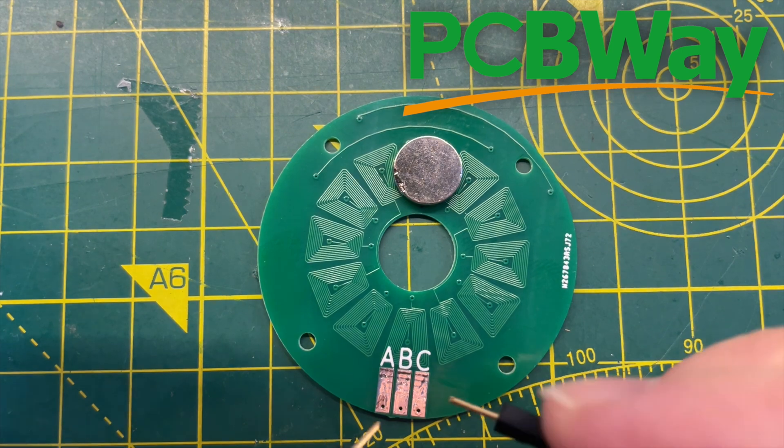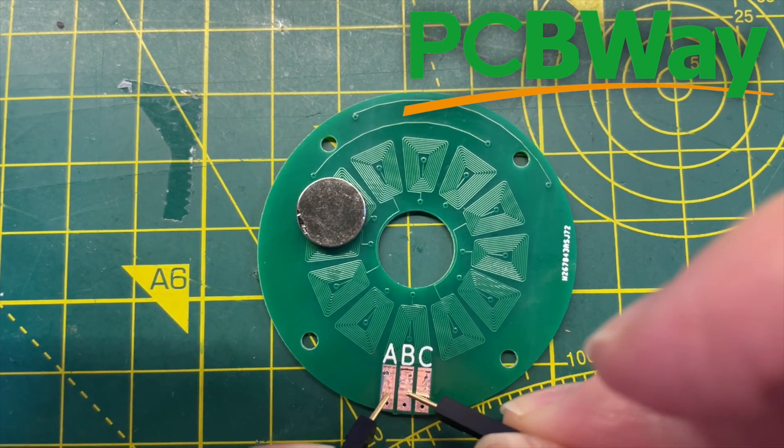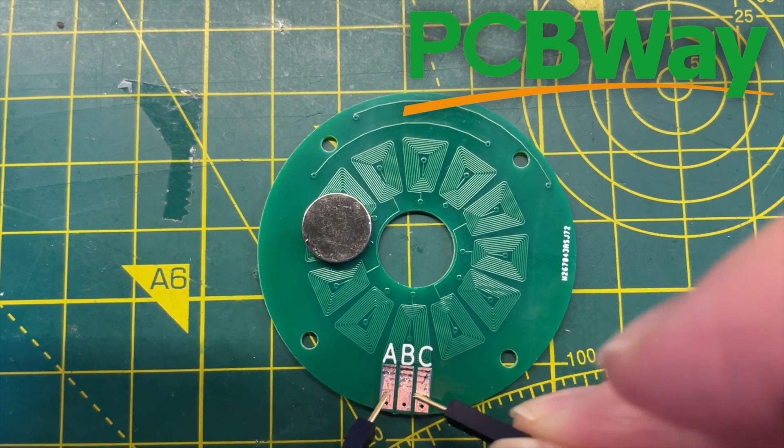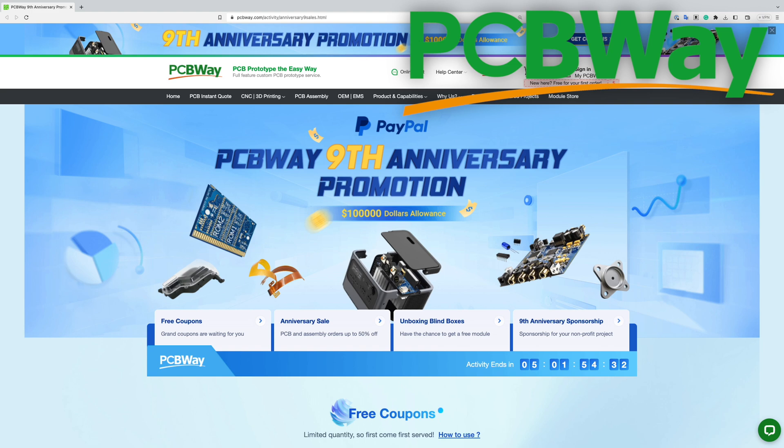Since we're looking at PCBs, it's a good time to mention PCBWay, who is sponsoring this video. They've got their 9th anniversary going on right now, so there's a bunch of money-off coupons. If you need a PCB, pop over to PCBWay — they're really great and do a great service.